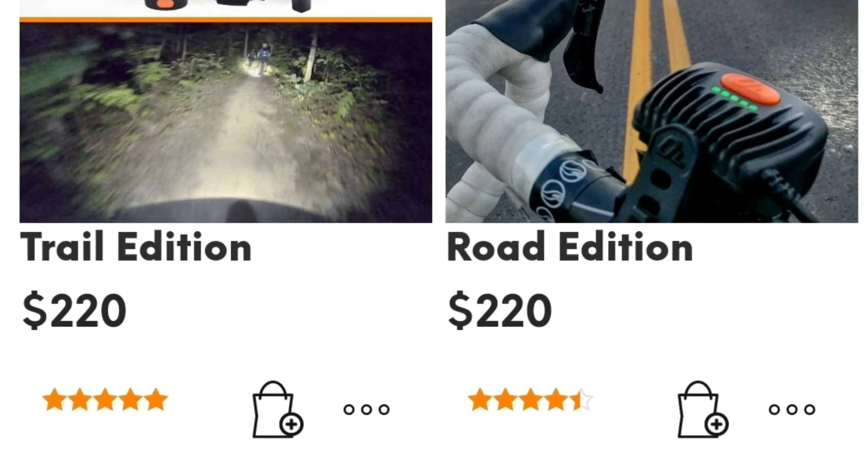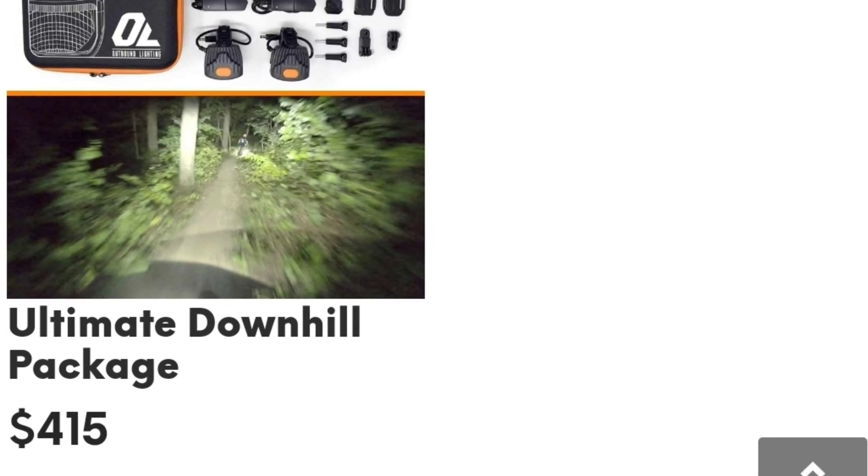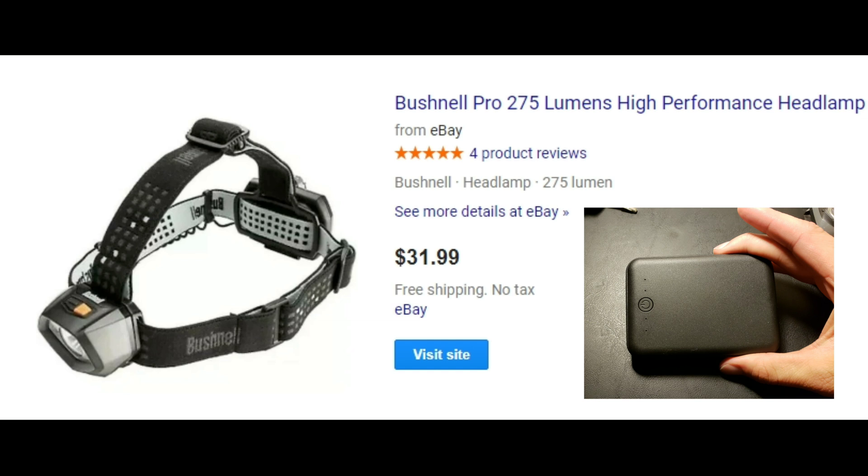Bike lights can be pretty pricey, and you can find my exact model of bike light on eBay for $31.99. Bear in mind, I only paid $5 for my external battery pack, so I'm not breaking the bank. Hopefully you guys liked and can use this video. Remember to like, comment, and subscribe. Peace.